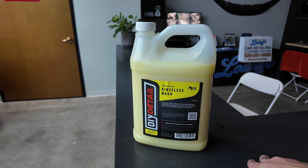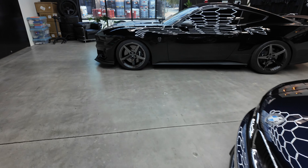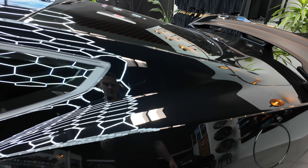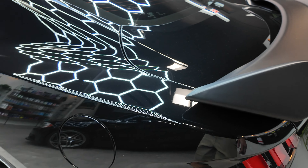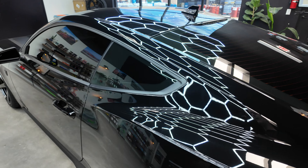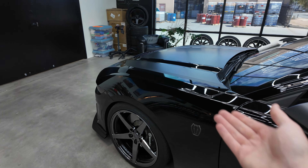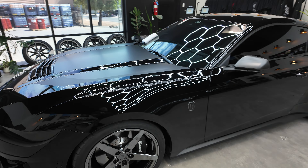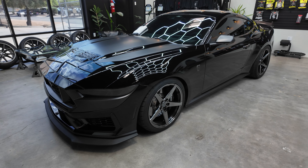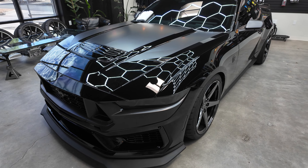With the way the Mustang is today, the car doesn't get super dirty — it just has a light layer of dust on it, which is hard to pick up on camera. This is typically when I use a rinseless wash. If it gets any dirtier than this — say the car got rained on — then I'd probably do a proper contact wash. But since it's not super dirty, rinseless just makes it easier.